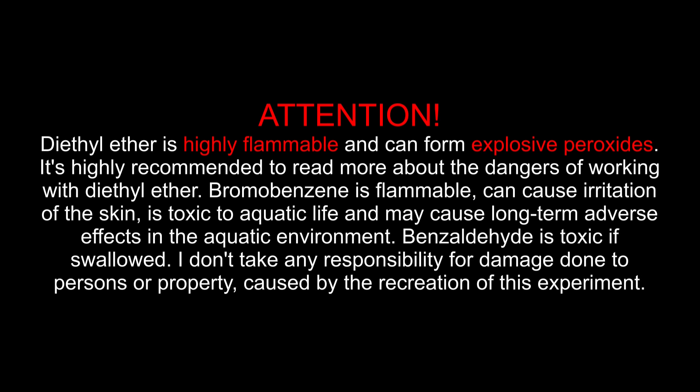Attention! Diethyl ether is highly flammable and can form explosive peroxides. It is highly recommended to read more about the dangers of working with diethyl ether. Bromobenzene is flammable, can cause irritation of the skin, and is toxic to aquatic life, potentially causing long-term adverse effects in the aquatic environment. Benzaldehyde is toxic if swallowed. I don't take any responsibility for damage done to persons or property caused by the recreation of this experiment.